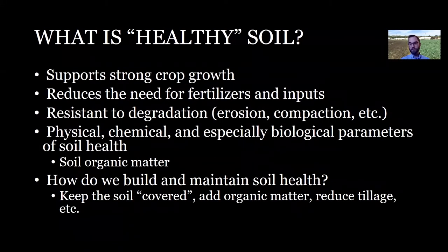When we talk about Healthy Soil, what are we really talking about? We're talking about the soil's ability to help us — the soil's ability to support strong crop growth and good yields. That means that if we can rely more on the soil, we have to rely less on fertilizers and other inputs. Also, the idea of protecting our soil — protecting and preventing things like erosion and compaction. A healthy soil is more resistant and resilient to those types of degradations. And then ultimately, how do we measure this? What are we looking at?